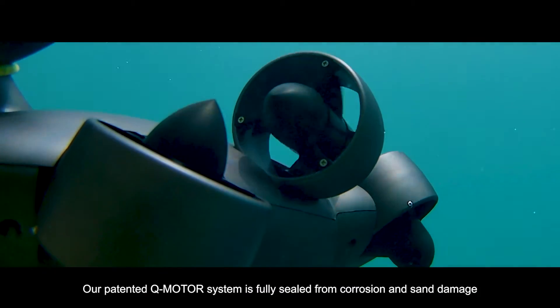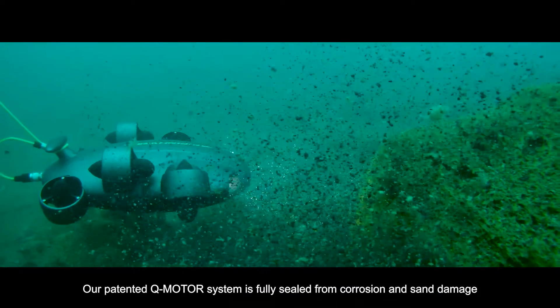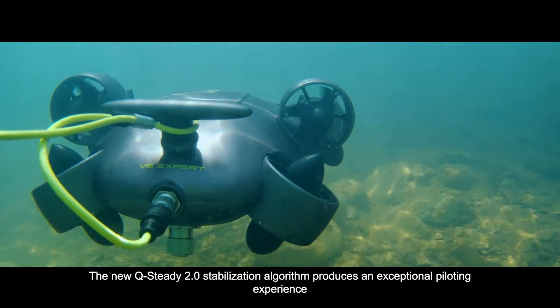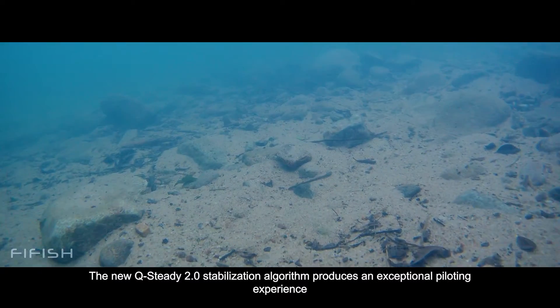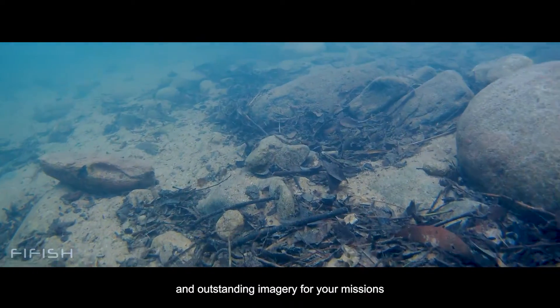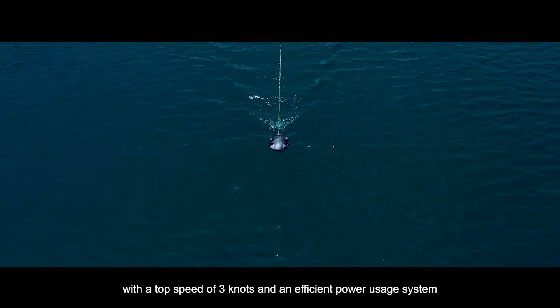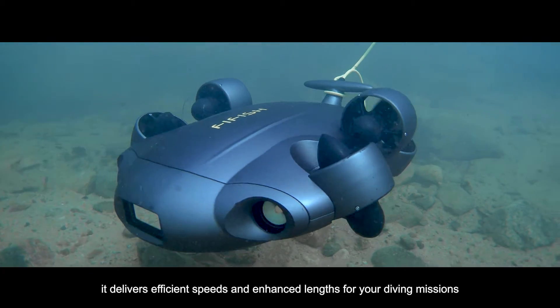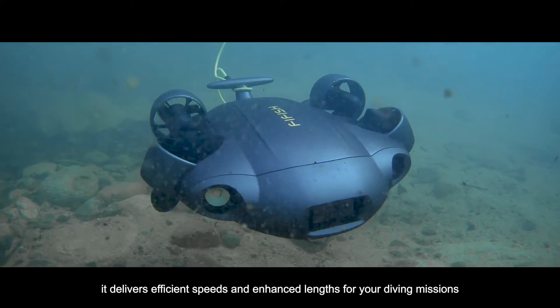Our patented Q-Motor system is fully sealed from corrosion and sand damage with double the power. The new Q-Steady 2.0 stabilization algorithm produces an exceptional piloting experience and outstanding imagery for your missions, with a top speed of 3 knots and an efficient power usage system delivering enhanced lengths for your diving missions.